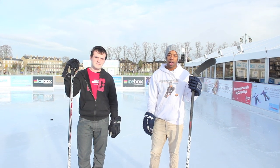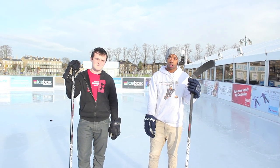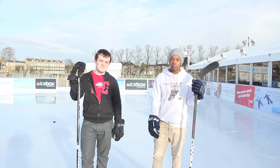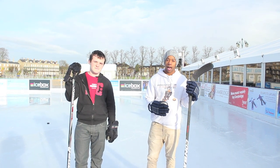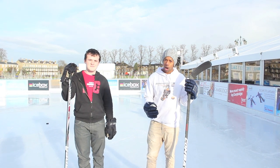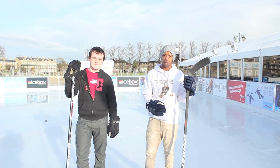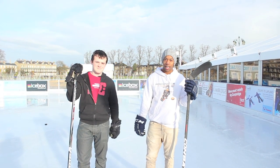Hey guys, Chris from HockeyTutorial here. Today we're recording at Parker's Piece in Cambridge on the outdoor ice rink, and we're going to be taking a look at passing. We'll go through the main different passes used in a game, as well as receiving a pass and giving and receiving a pass while a player's moving. We'll give you a couple of tips and hopefully clear up some grey areas. I'm Chris, and I'll be doing this video accompanied by Max.